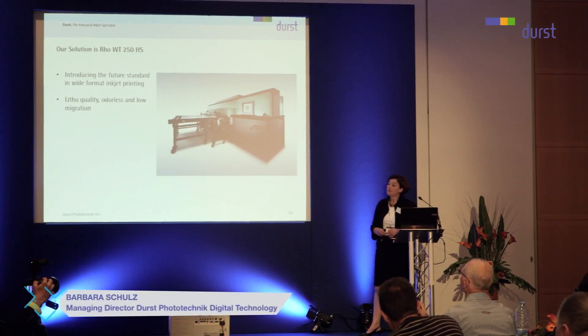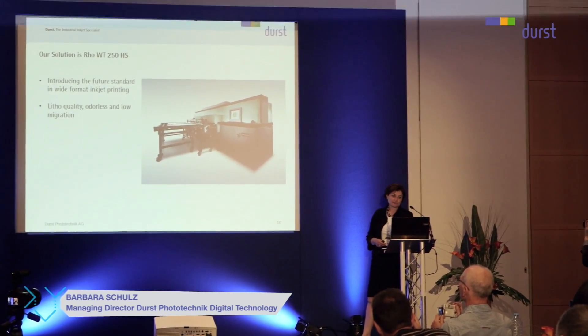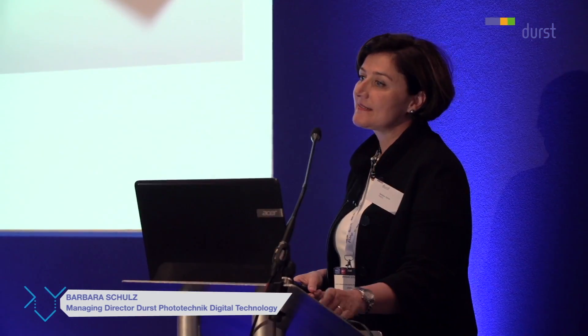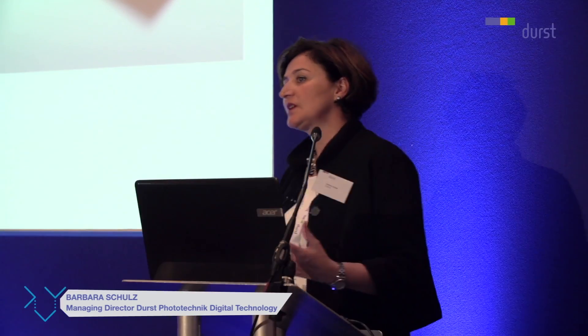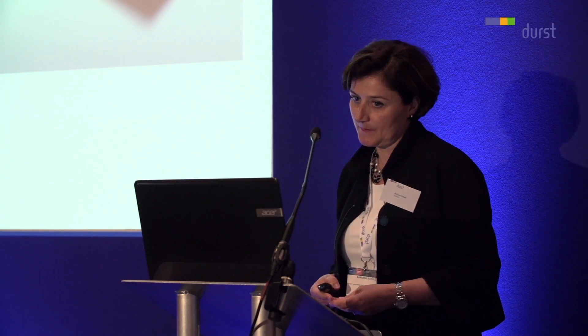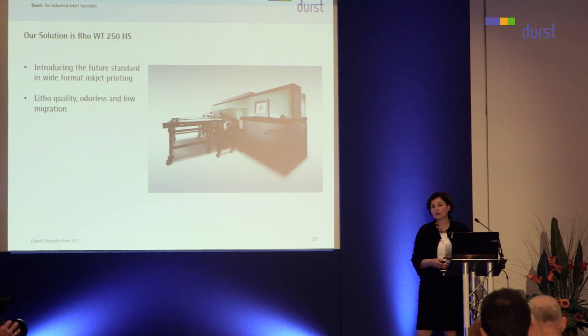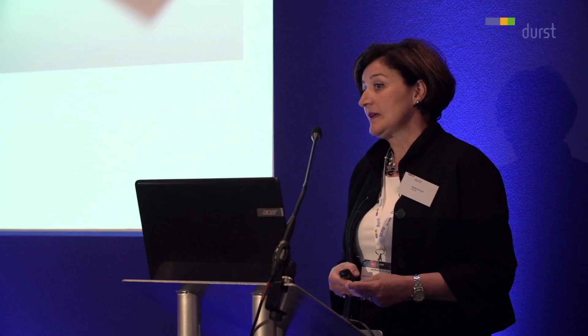As our CEO, Mr. Gumpa, has just pointed out, our solution is water-based. And we will start out on the product side with the ROW WT250HS. We feel that we're introducing here the future standard in wide format inkjet printing — something that will take us into the next decades most likely.